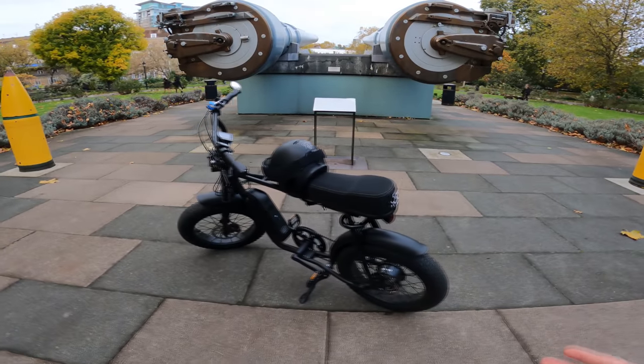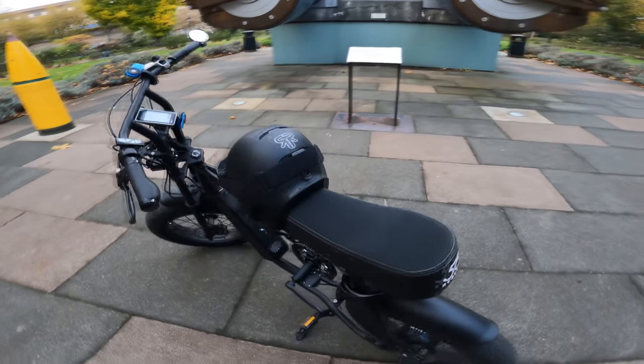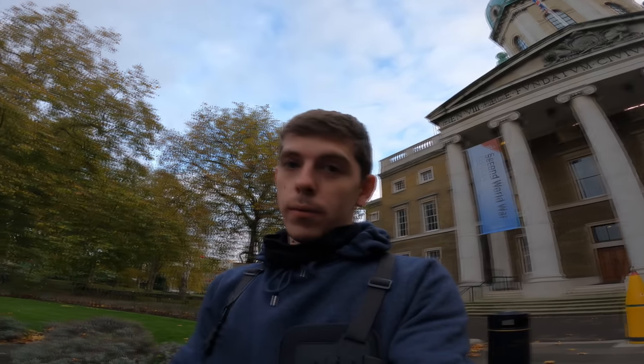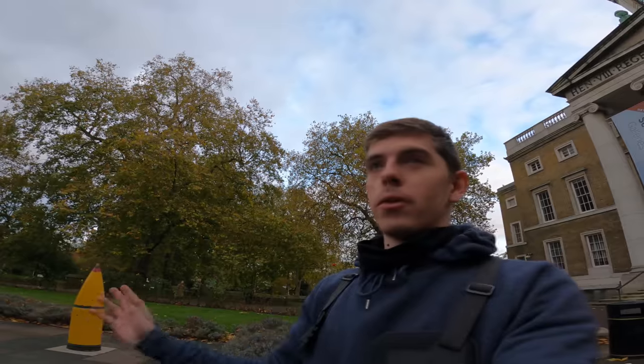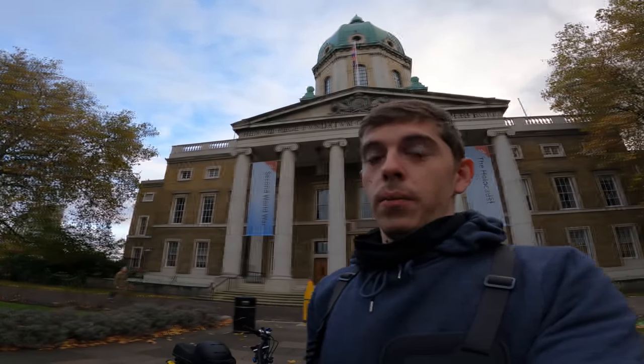Welcome back to another episode. I hope you enjoyed the last upload of working on Guy Fawkes night. As promised, here is a full review of the 50 Rebels e-bike. I feel like when I got this bike I didn't really talk about the specs, so here I am going through them in depth. There are a few things I hate about the bike and I'm going to be open and transparent — I'm fed up of seeing bike reviews on YouTube where they say nothing's wrong and it's a perfect bike. That's a big lie.